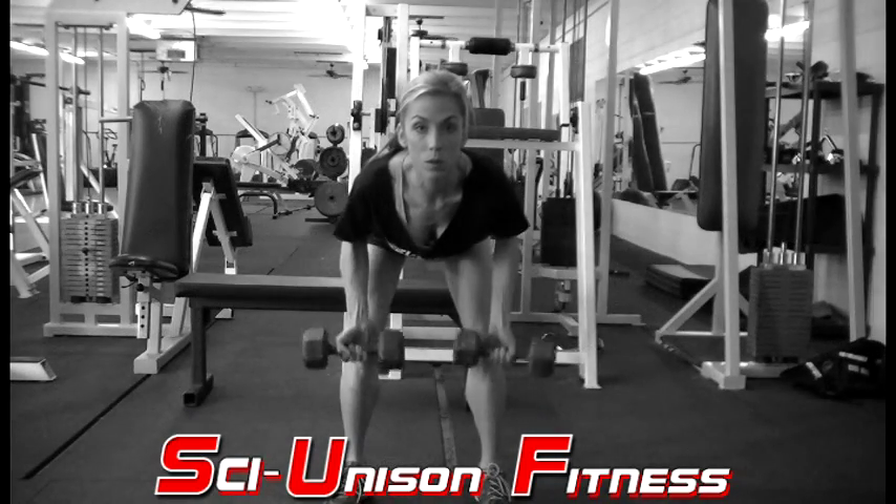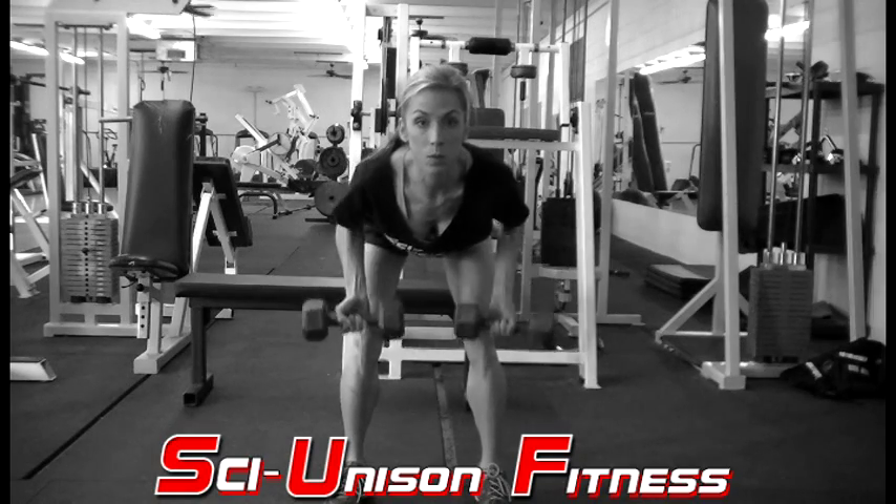Here's a good view of the underhand grip. Notice the palms are forward — stretch, bring it up and squeeze your back.